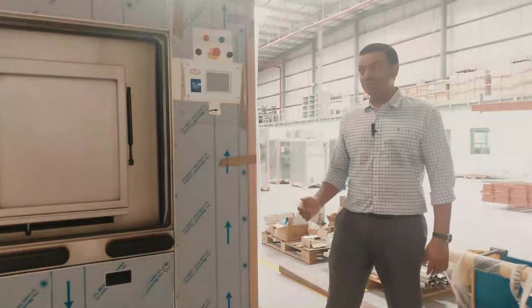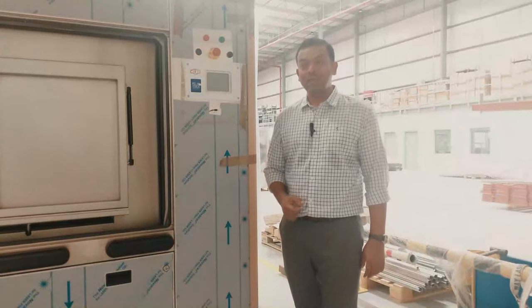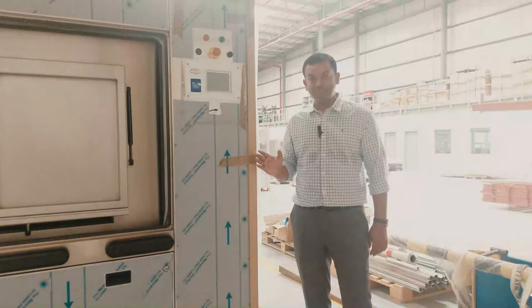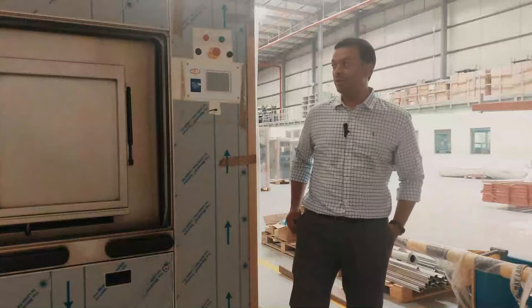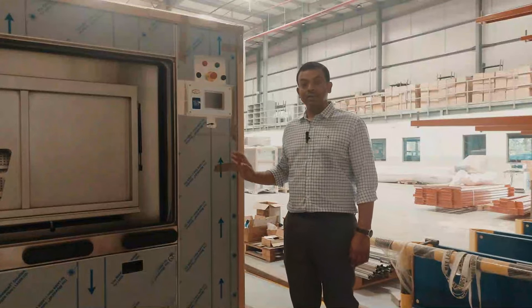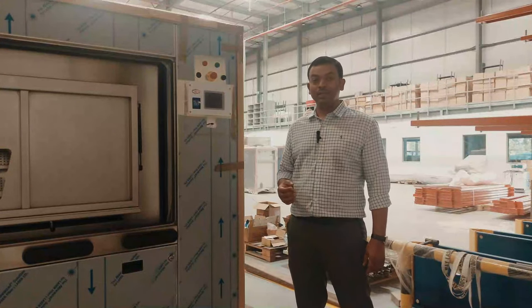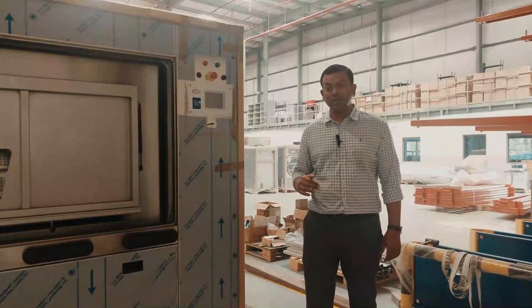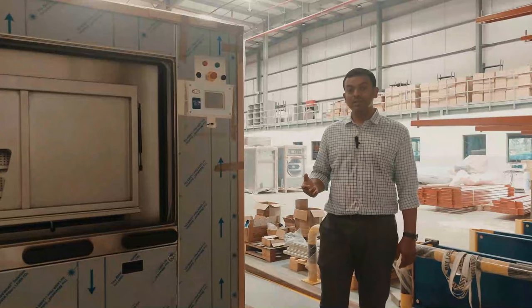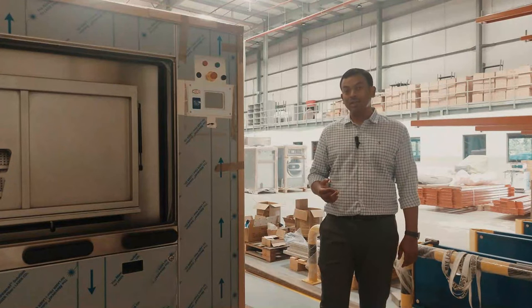As we all know, the main causes of cross contamination are through air or by contact. The dual door design of the machine completely eliminates the chances of cross contamination by contact. And in a healthcare laundry, a positive pressure ventilation is maintained in the clean area and a negative pressure ventilation is maintained in the soiled area, so there is no possible cross contamination through air.